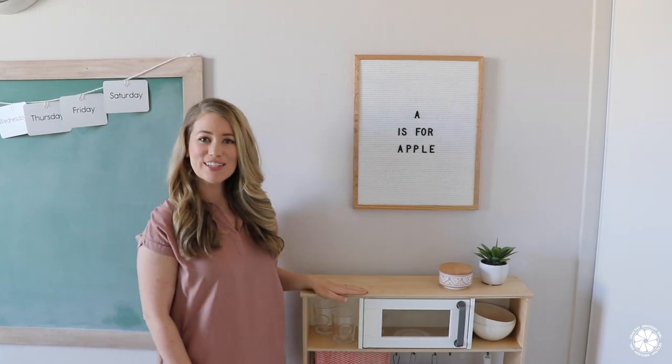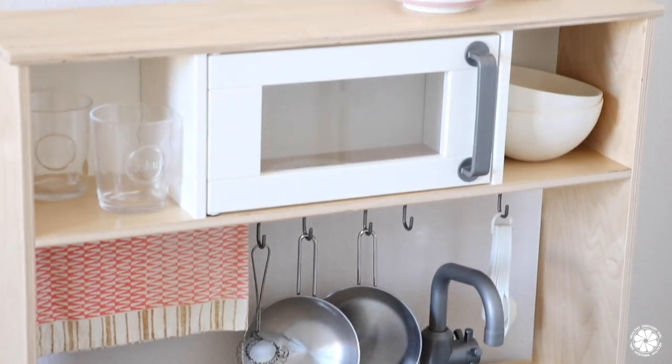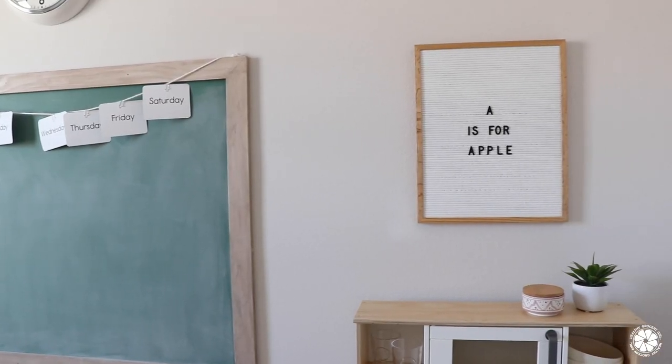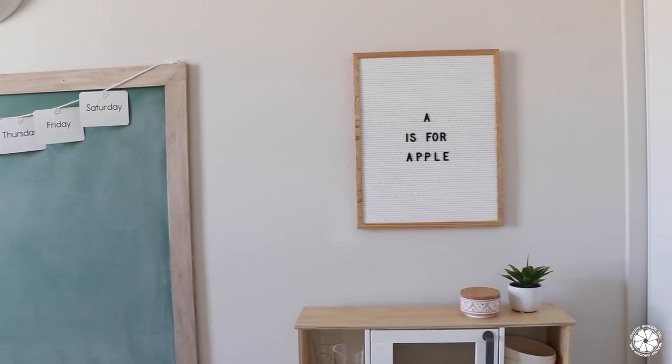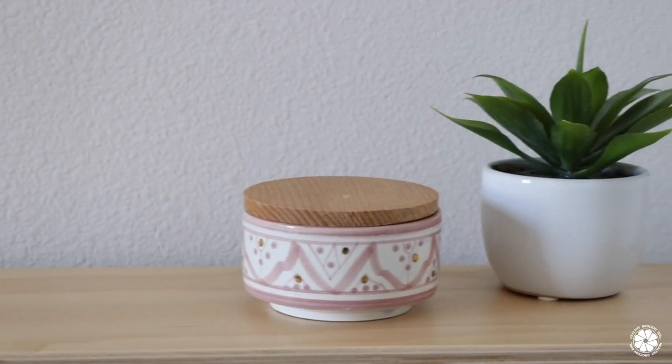First let's start in this corner which is the play kitchen. My kids both love this kitchen and make many meals here every day, from pretend pie to soup. I also love this letter board from Letter Folk — you can change out the words, but honestly I forget, so it stays the same most of the year.